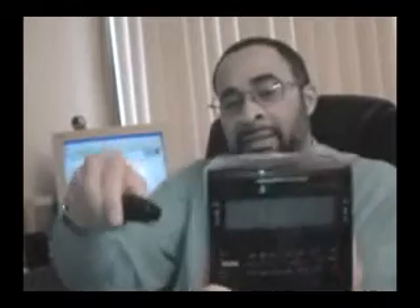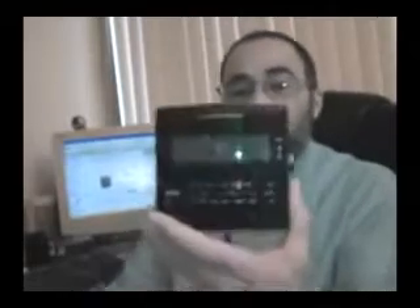What we've done is taken this particular item and updated the technology. The older technology required you to take a remote control, point it at a specific receiver inside the unit, press a certain sequence of numbers — and sometimes it would take a lot of attempts and trial and error to find the proper key presses and get it to respond. We've done away with all that and thrown out that old technology.